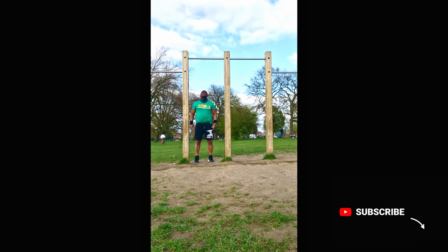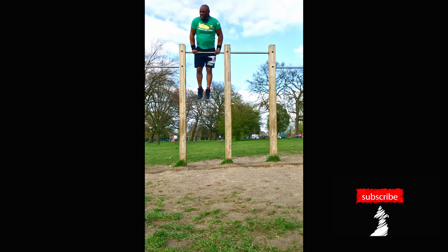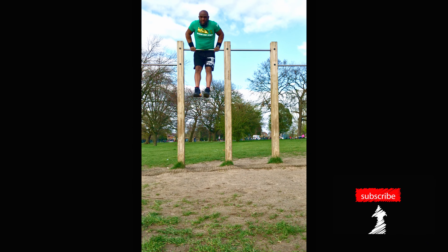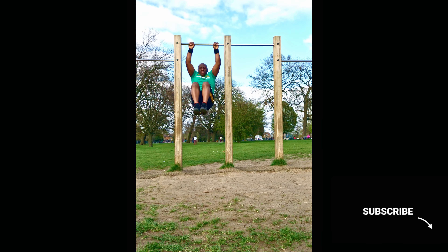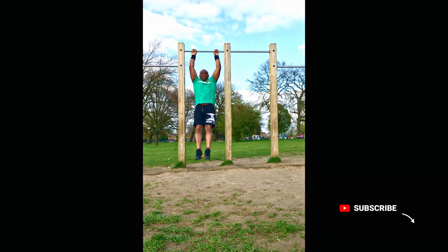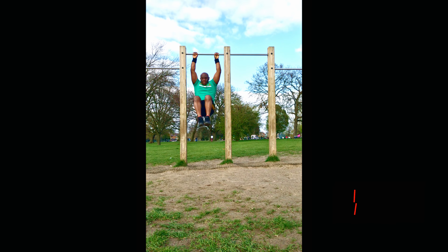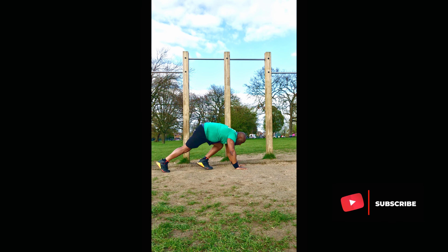I'm working on hypertrophy. This is a full body exercise, going up into muscle up. It's going to enable you to engage all the muscle groups from head to toe. So I'm doing dips, knee raises, going straight into push-ups.